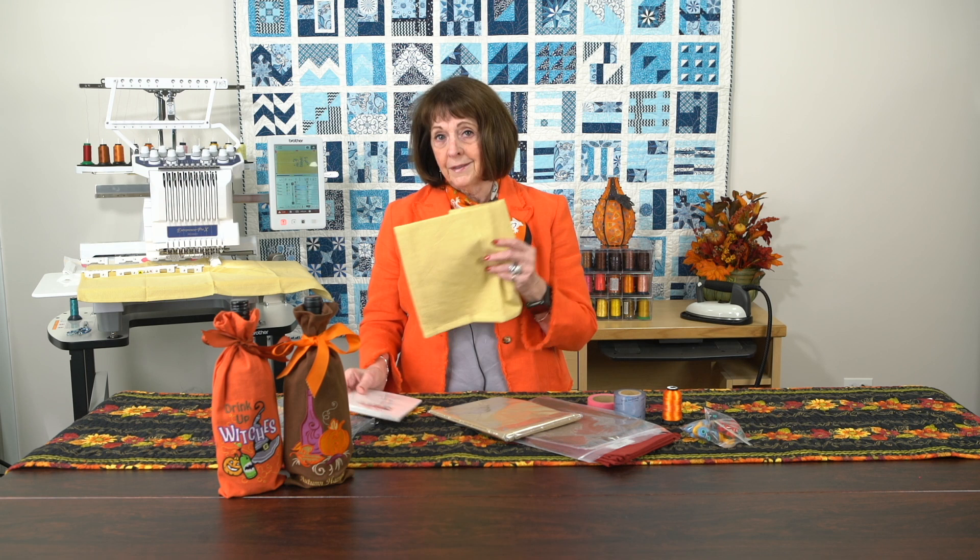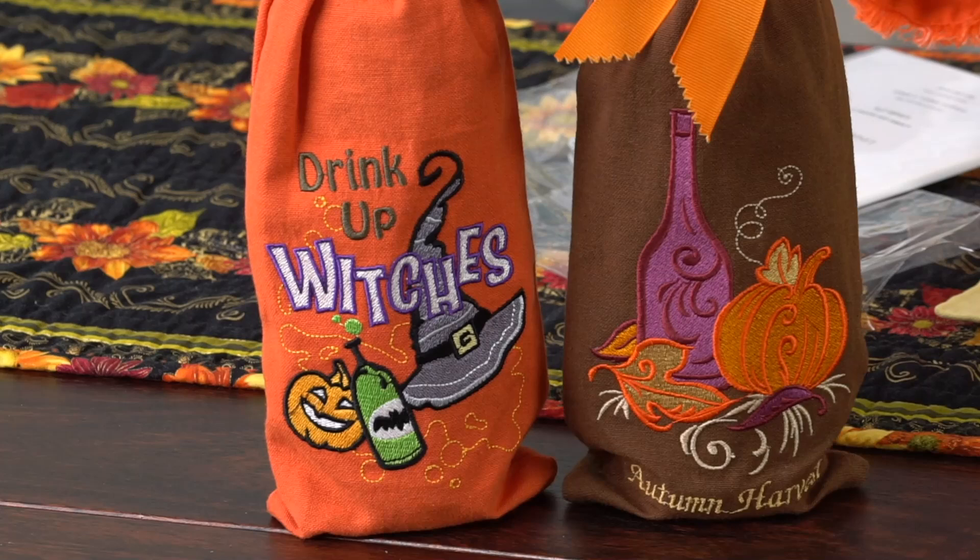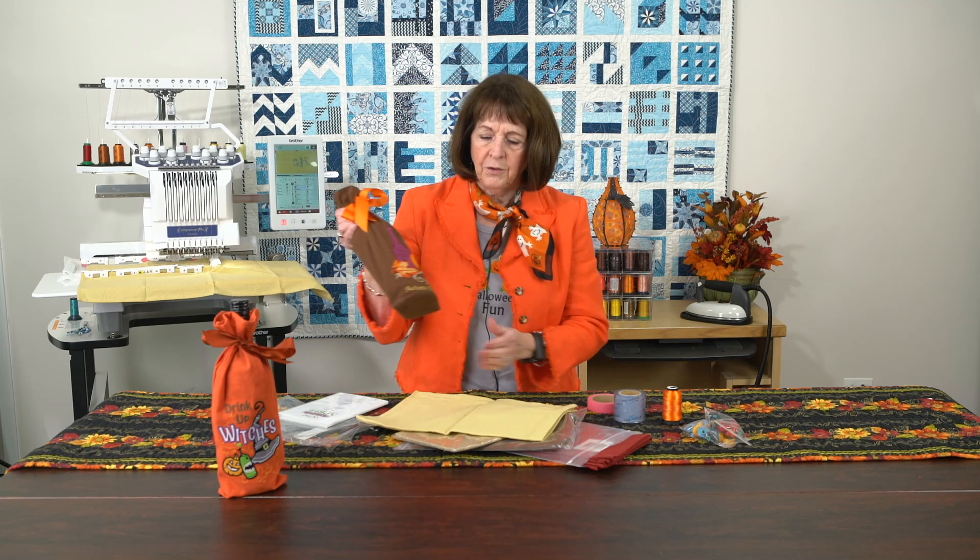This is done very simply with a simple little hand towel. You can buy those in all kinds of really fun colors for a holiday. This is more of a Thanksgiving or Halloween type color, but you can get them in greens, reds, silver, and all kinds of fun things. What we are making out of this little hand towel are these little wine bottles.